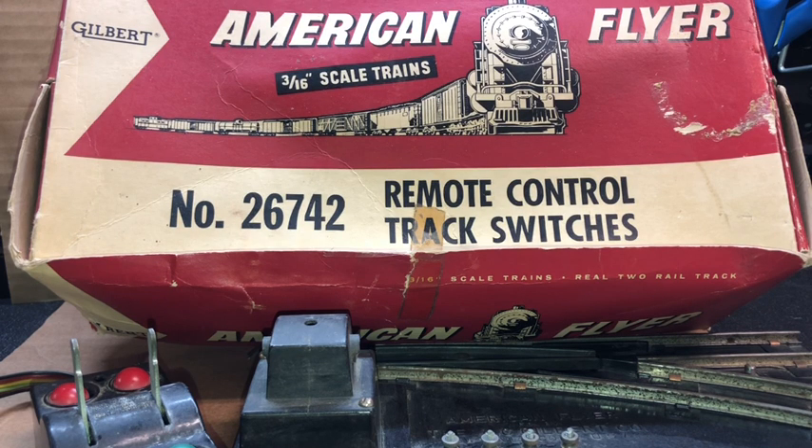Prior to putting them on the layout, you obviously want to have these performing at peak performance as they should as a vintage piece of equipment, because there's nothing more difficult than having to pull these off after the fact — which I have done as well. So let's get started.